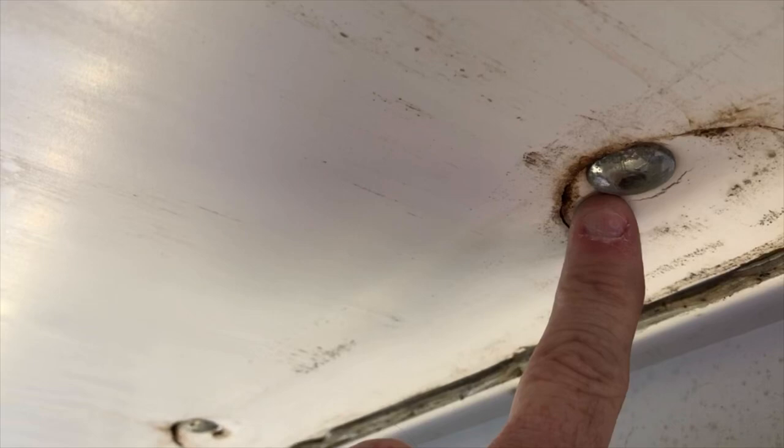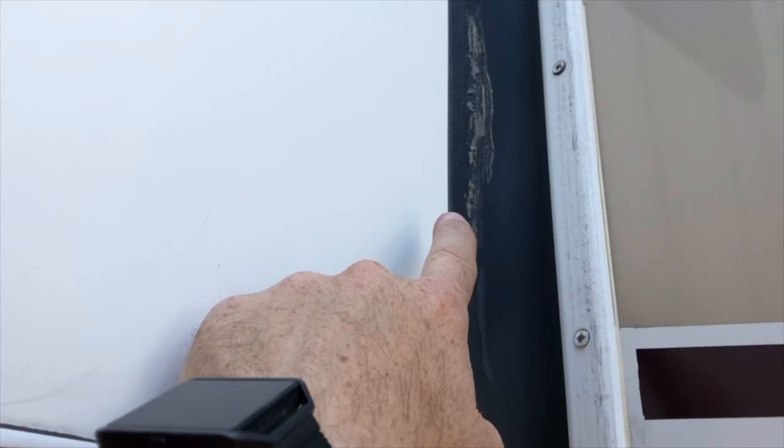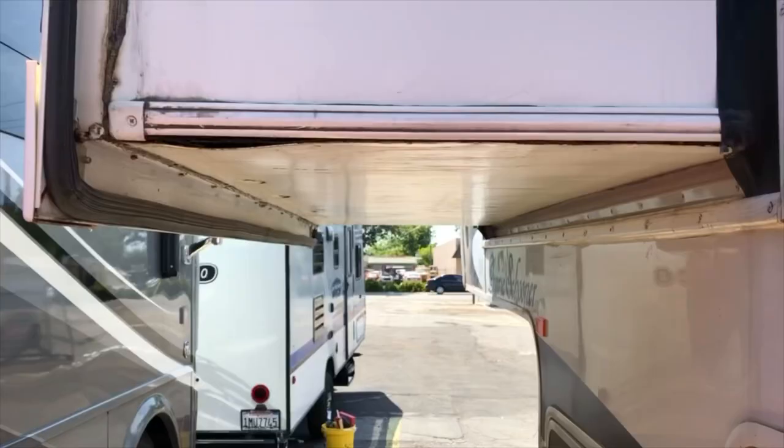The putty tape has also caused the hardware that holds the floor to the frame to buckle and actually rupture through the material, dry rotting the floor. In a number of locations you can see the screws are all rusted and backing out. On this side you can see where the water has actually dry rotted the plywood floor itself. At the rear of the slide out, the putty tape is on the slide out seal and has bled out from the fascia.